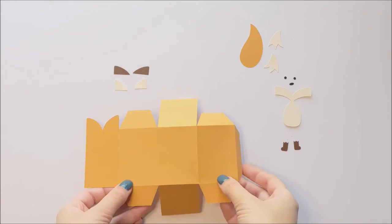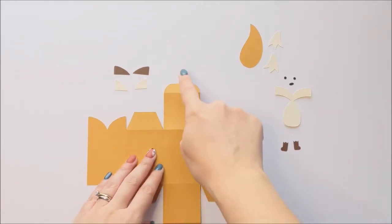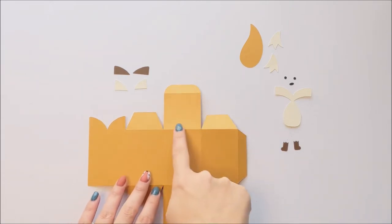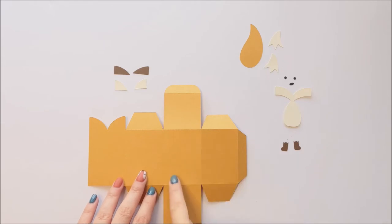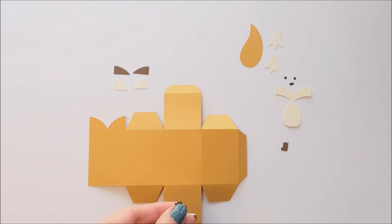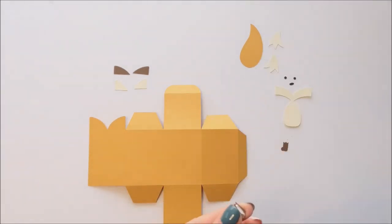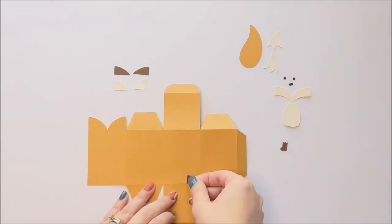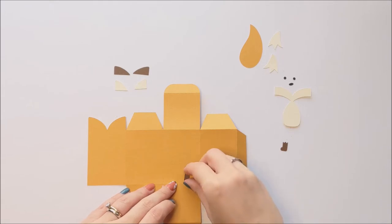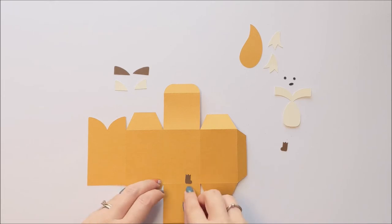Then you're going to glue your feet to the front of the box. The side of the box that's the front is the side with the lids — it's the longest side here. So we're going to glue the feet to this front area, and we're going to align them with this bottom score line. The bottom edge of the foot is going to align with that bottom score line on this front panel of the box.